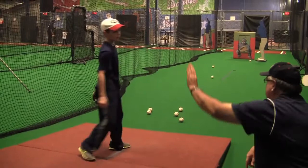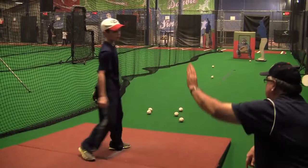Long toss is something I did every single year. I had 16 years in the big leagues. It strengthens the whole cap of the shoulder. Less injuries.